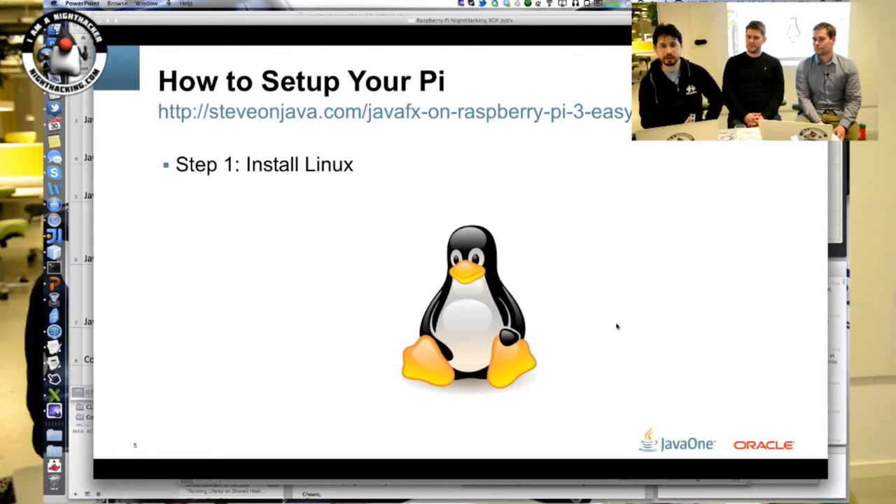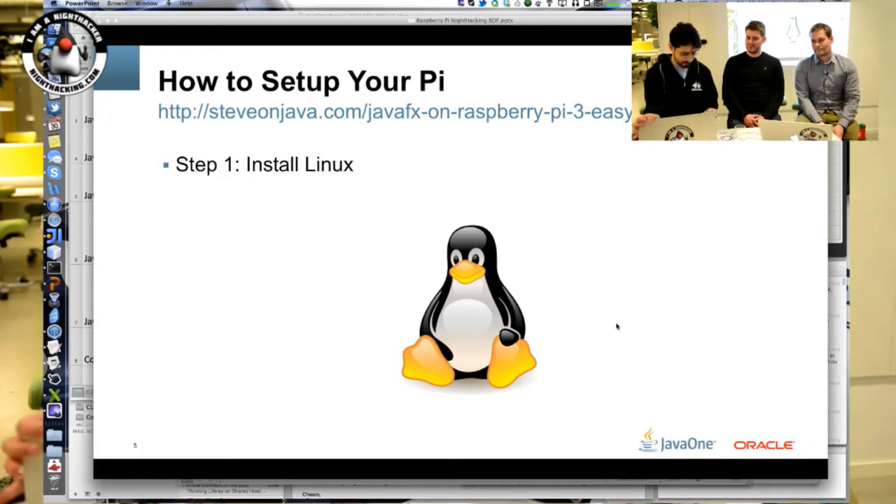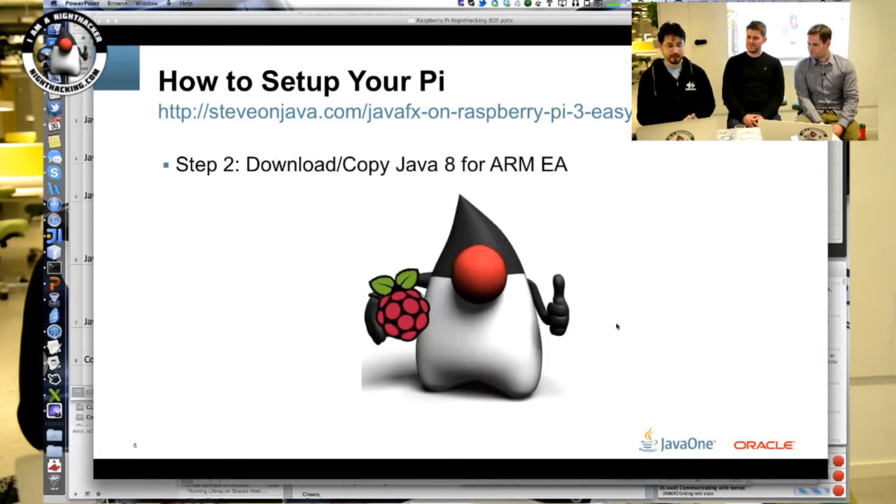Step two: download the Java EA and copy it over to your SD card. As of December, there's now a Java 8 ARM Early Access build available for download on the Oracle website. It supports Raspberry Pi and JavaFX. So we could try running your demo on the Raspberry Pi — and it supports JavaFX effects.